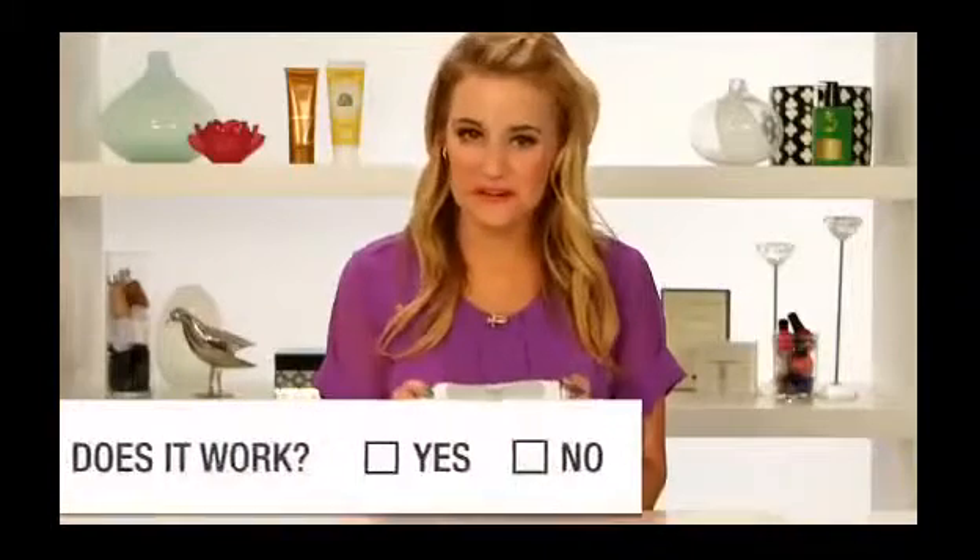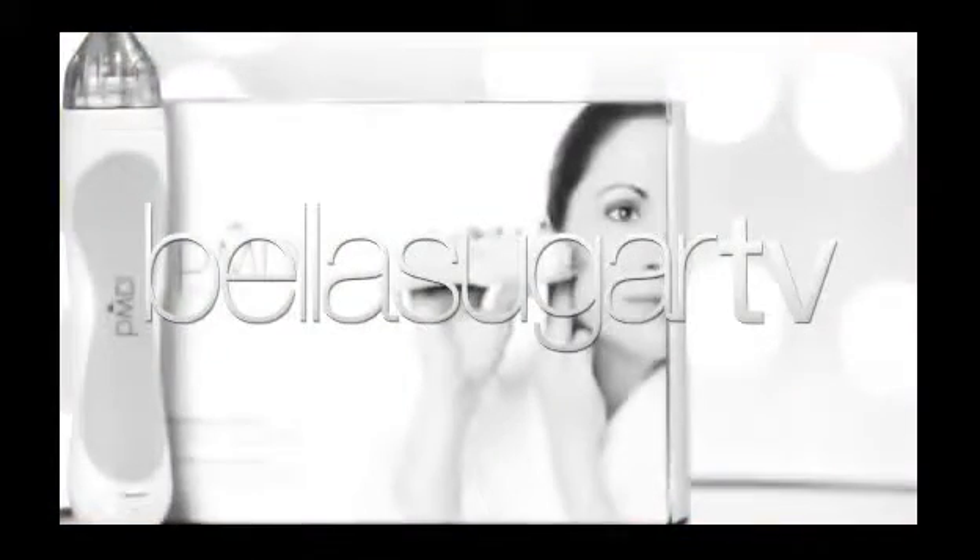The final verdict: yes, it does work, and I love it because it's getting rid of my skin discolorations and leaving my skin baby soft afterwards. If you're a beauty junkie who loves collecting gadgets and really wants something to amp up your complexion, this is an investment I would definitely make. I'm Kirby, and thanks for watching Bella Sugar TV.